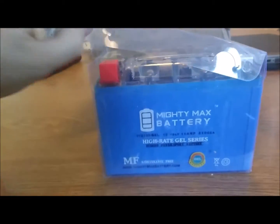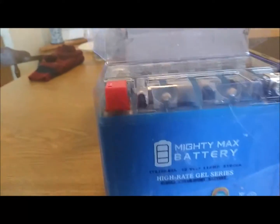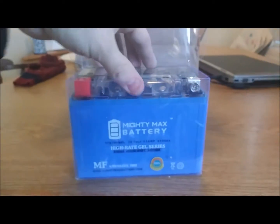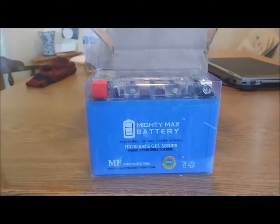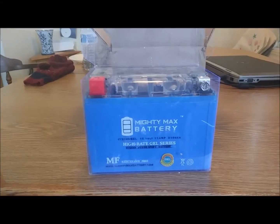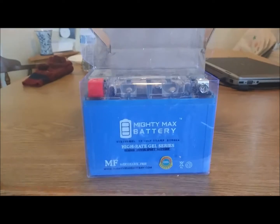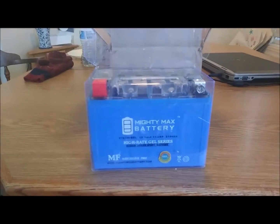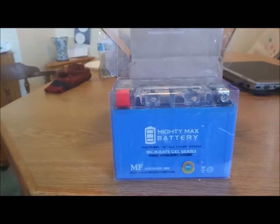I got this for my motorcycle because my current battery is basically dead. So this is a Mighty Max battery. I had not seen any reviews on this battery other than the written reviews on Amazon, so I figured I'd do a video review and post some updates as it goes along, because I really haven't heard much about the reliability of these batteries. Supposedly they're pre-charged, so we'll see right off the bat if they lie about that.